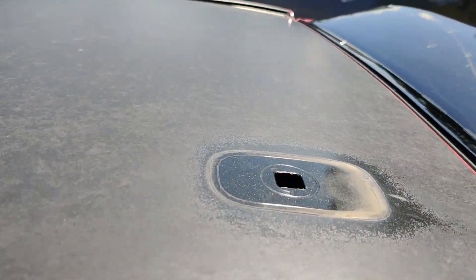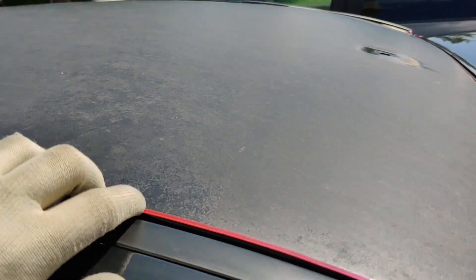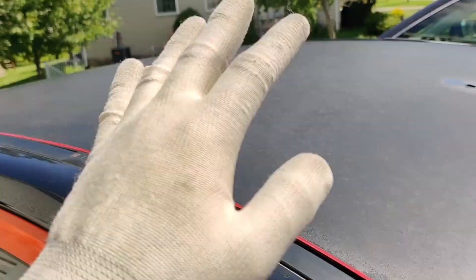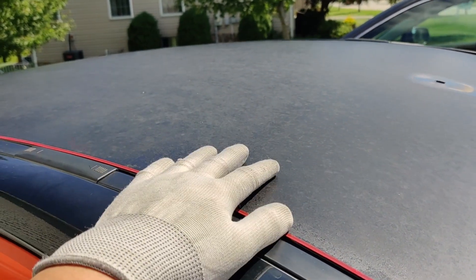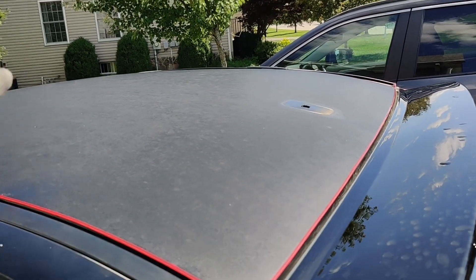You can see that the spot where the antenna was is still glossy and the whole rest of the roof is faded. Now I'm going to lay out the vinyl and start wrapping. I'm going to wrap about half the roof first and then start recording again to do the other side.